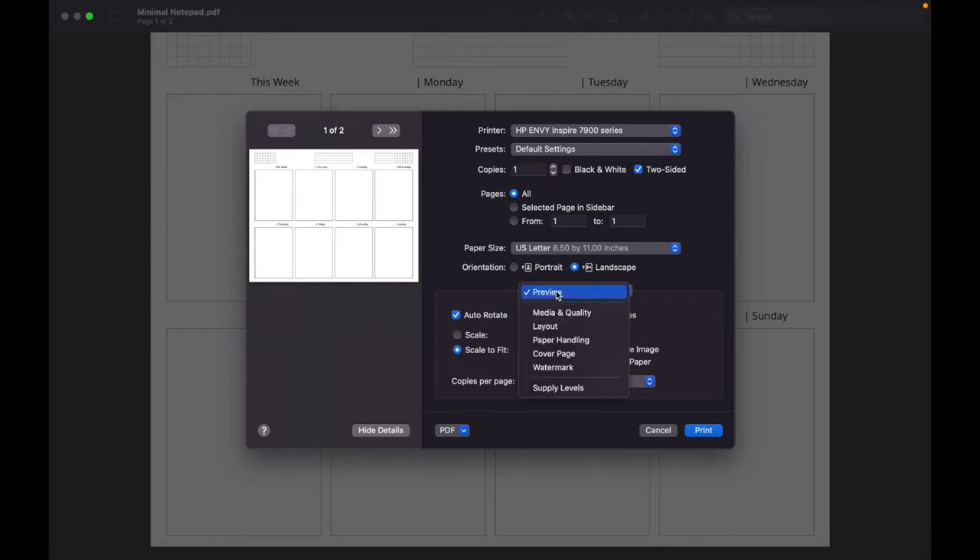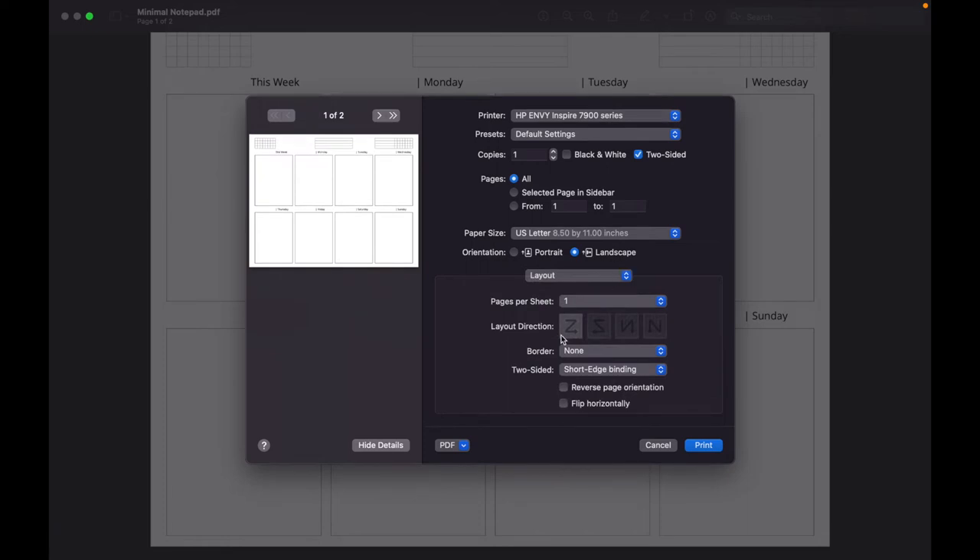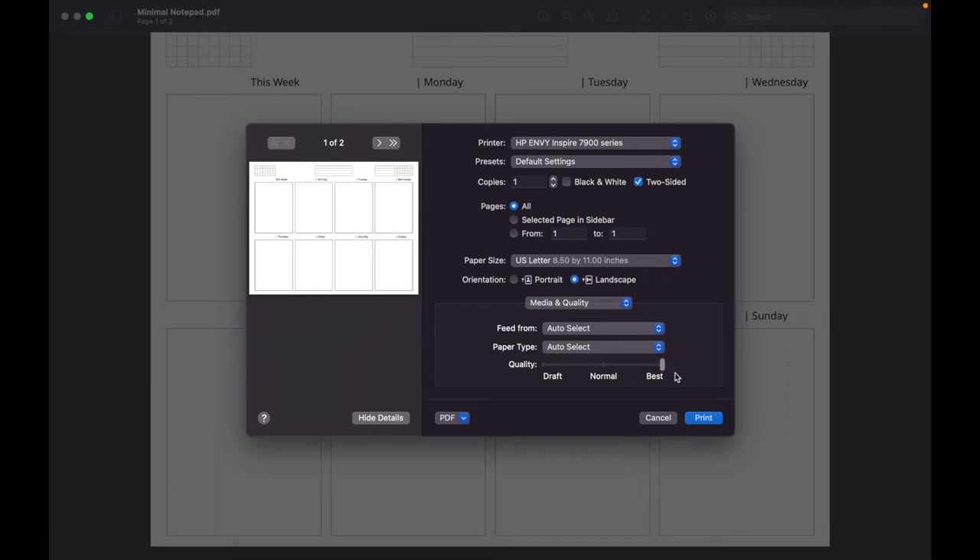Next, go to the preview drop-down, click it and go to 'Layout.' For double-sided printing, you want the top of the pages to be on the same side. In the two-sided section, make sure you select 'Short Edge Binding' instead of 'Long Edge Binding.' This makes sure the paper gets flipped hamburger style rather than hot dog style, so that the top aligns on both pages of your sheet — this acts as the pretend seam.